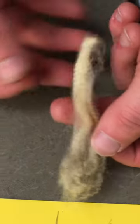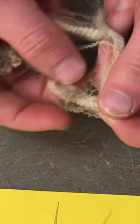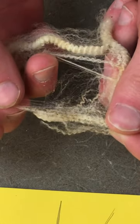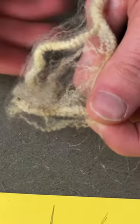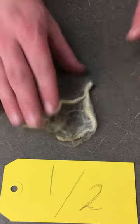Moving on to what a half blood is, you'll notice that the crimp is a little bit bolder. You can actually see the different waves throughout the lock. When you pull apart the fleece, you notice that the individual fibers are a little bit bigger around than the fine fleece. But at the same time, the lock is still pretty soft — it's still got a good, firm, fresh touch.